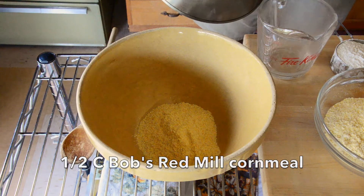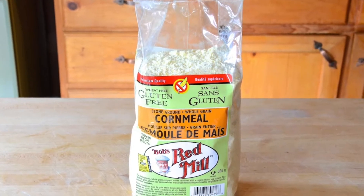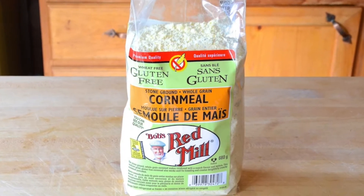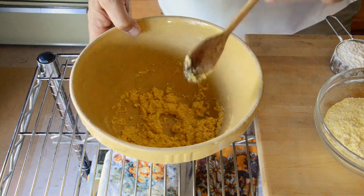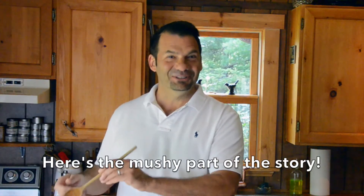The recipe begins with us making a cornmeal mush. I have half a cup of Bob's Red Mill coarse ground cornmeal, gluten-free. I'm adding half a cup of boiling water — add it into the bowl. We'll stir it together and you'll see it's cornmeal mush.